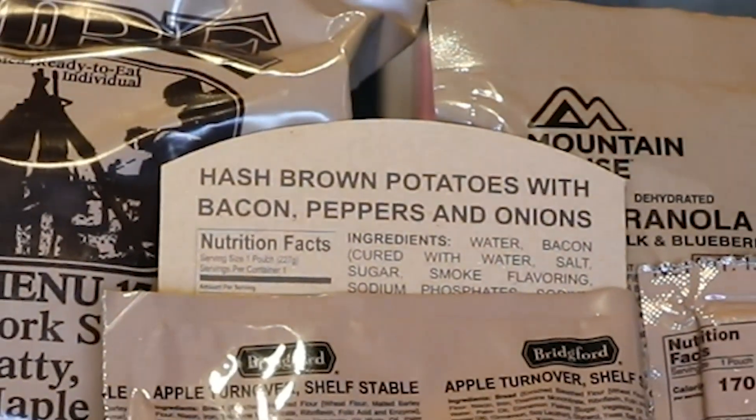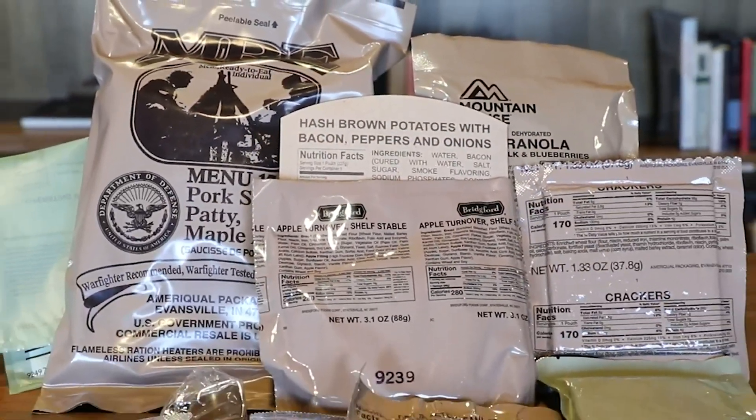The current accessory packet no longer has cigarettes — we're trying to be more health-conscious — so instead there's toilet paper, salt, matches, chiclets, a little bottle of Tabasco sauce, coffee, sugar, and a wet wipe. We've come a long way in a hundred years: from embalmed beef and hardtack in the Spanish-American War, to K-rations, to C-rations that lasted through jungle warfare, to the current MREs which are a solid source of energy and calories whether you're fighting or training. So in conclusion, have a happy Thanksgiving and enjoy your turkey!